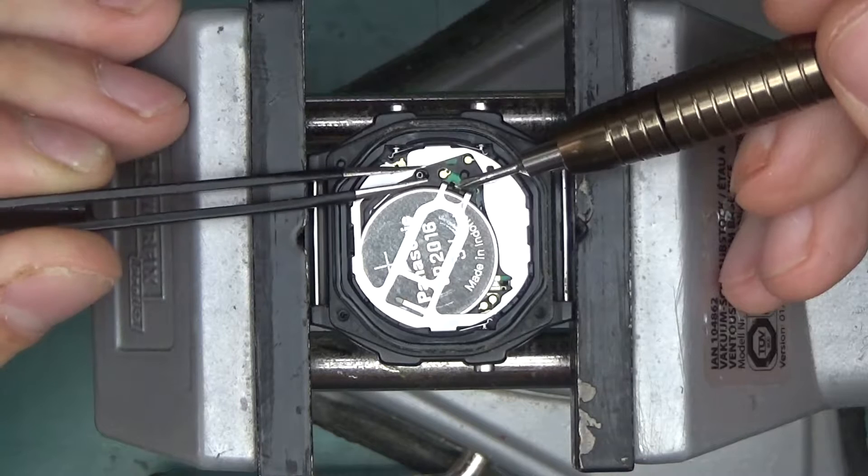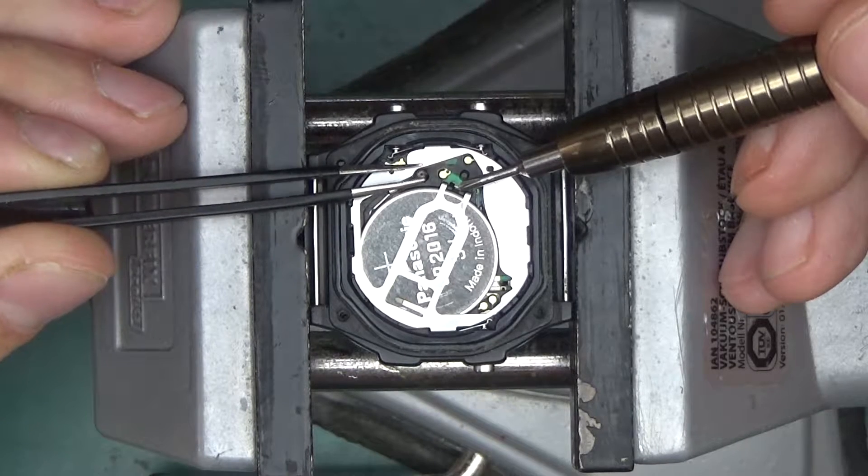If you wanted to disable the beeping on the watch, you could put a tiny bit of plastic or cellotape against one of those contacts.